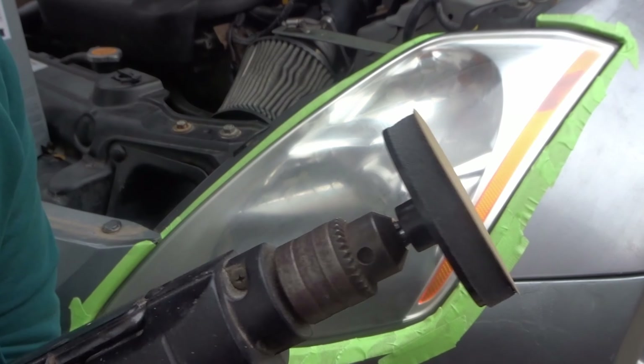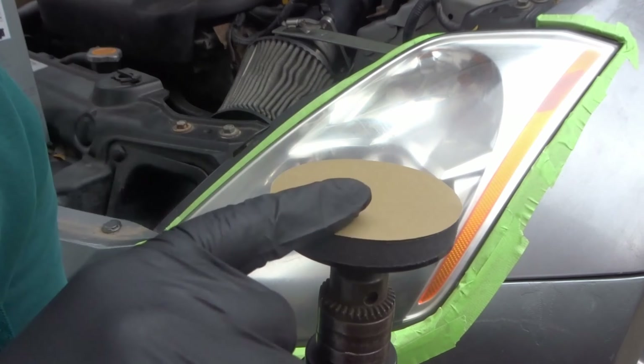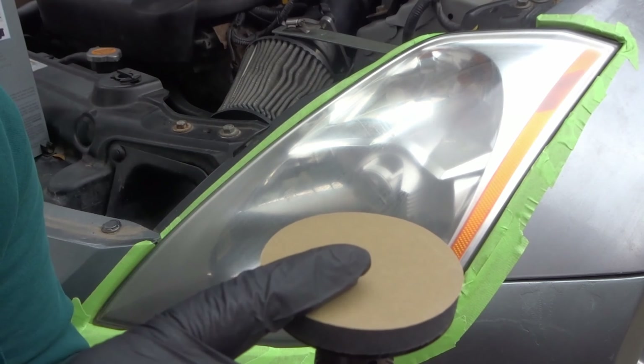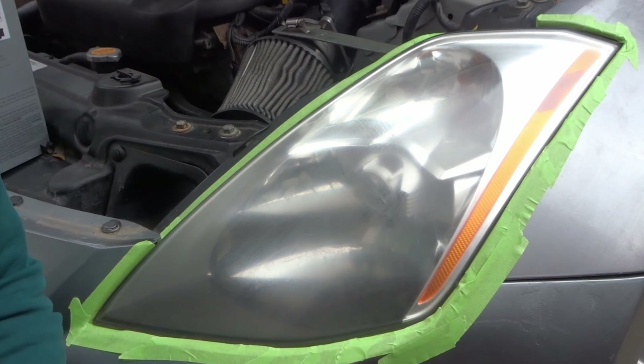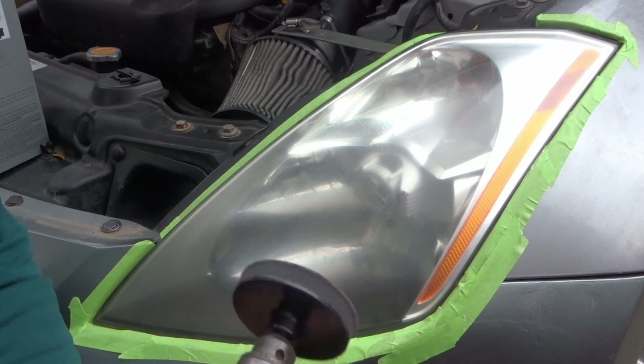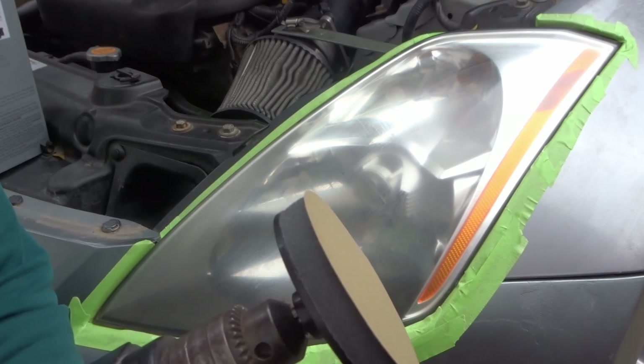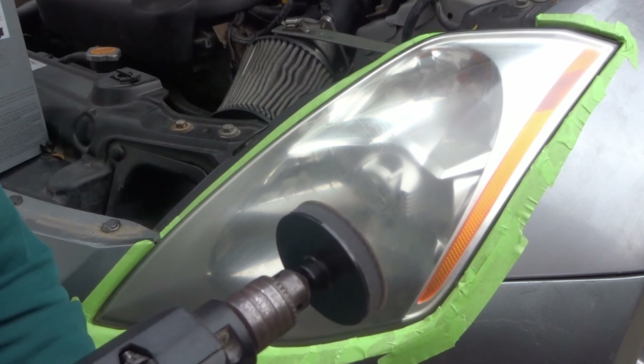The next step is to get the drill bit and your drill and add the 500-grit sanding pad onto it. I didn't read anywhere that it said to add water, which was kind of strange to me. The instructions do say on the later pads to go ahead and add water, so for this one I'll just do it without anything. It says if the pad gets clogged, go ahead and replace it with one of the other ones it includes.